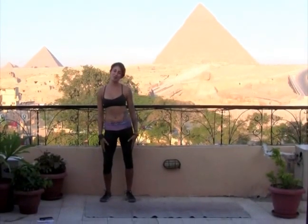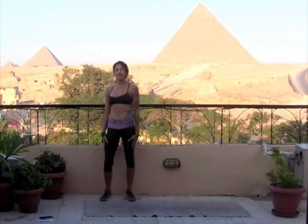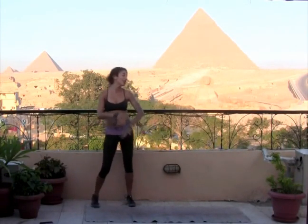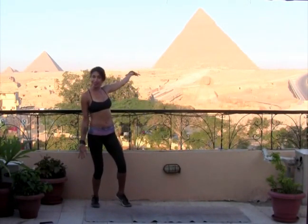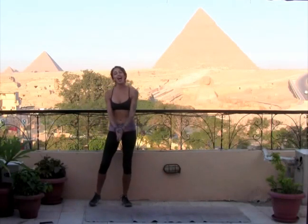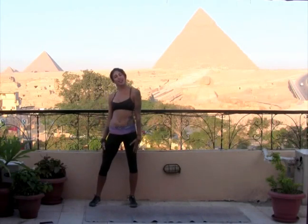Namaste. Happy day, beautiful, bright, shining souls. My name is Shauna. Welcome to another edition of Full Power in Half an Hour. Today, coming to you live from Cairo, the Great Pyramids, the Sphinx. So working out around the world. In just half an hour, you are going to get a full body workout for your body, mind, and soul.